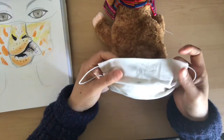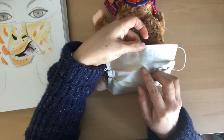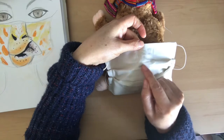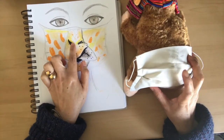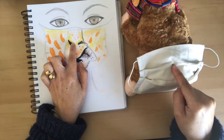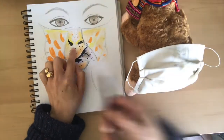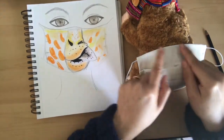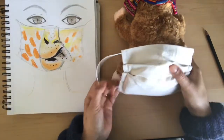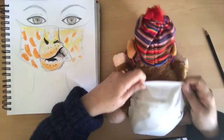Another thing I did is try it on already. I tried it on and marked here with a pencil where the point of my nose was, so I know this is the pointy part of my nose. I want to coordinate that with the nose of the giraffe. First, try it on, look in the mirror, and mark the pointy part of your nose with a pencil — that will help you organize when you put it on at the end so it goes with your design.